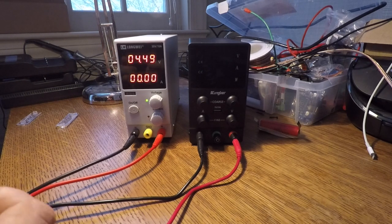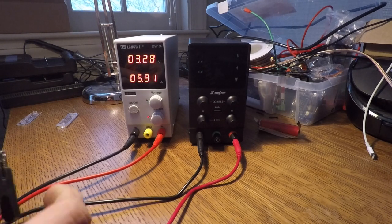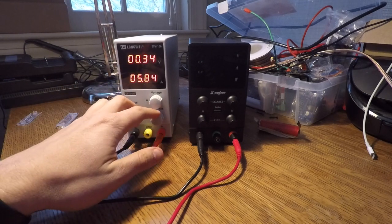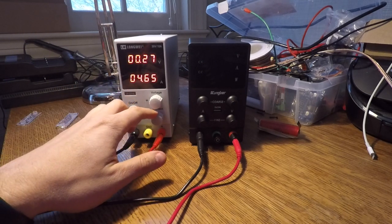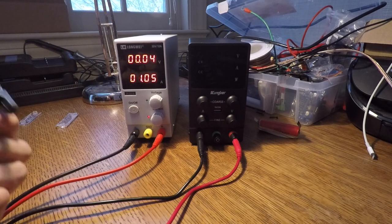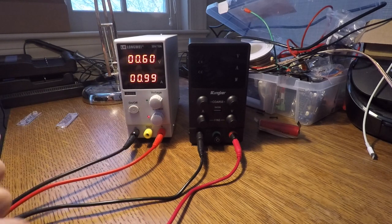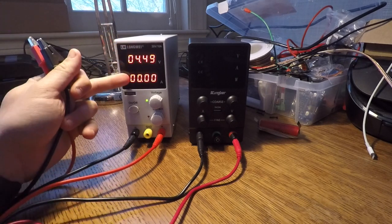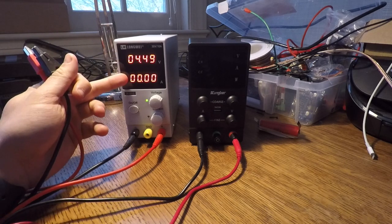Now I want to set the ceiling for the amperage. How do I do that? I connect the two leads together. Now you can see the amperage ceiling — right now it's set to five amps. I'm going to move that down just to one amp. So now the most I'll ever supply is one amp. The thing about these power supplies is they're either going to supply their peak voltage or their peak current, but not both.